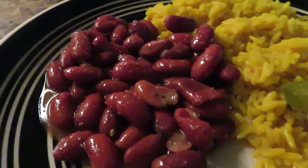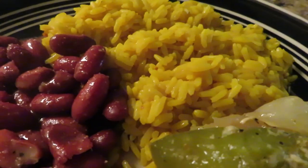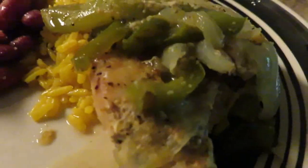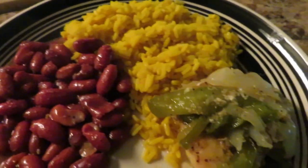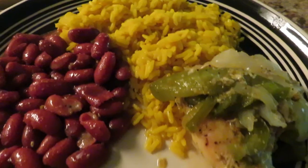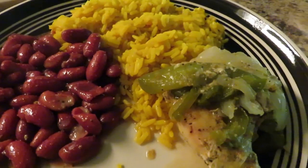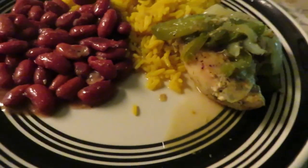And here's the plate y'all — kidney beans, yellow rice with some lime juice in it, and some baked chicken with bell peppers and onions. Hope you guys enjoyed it. Don't forget to hit that like button, subscribe if you're new, and comment down below. Until next time, I'm out.